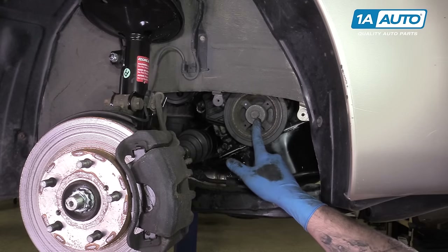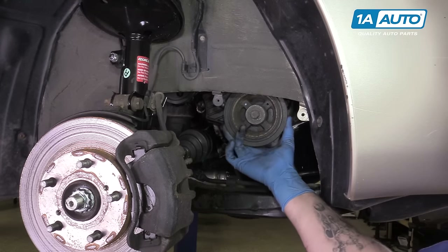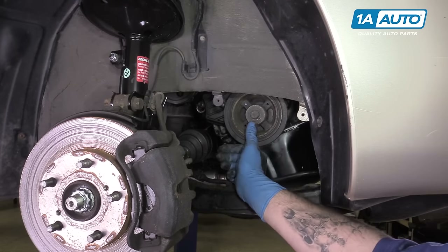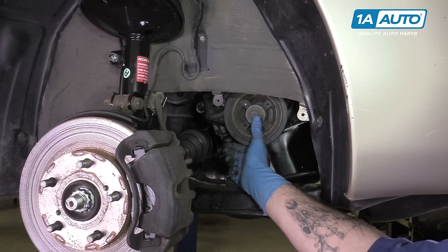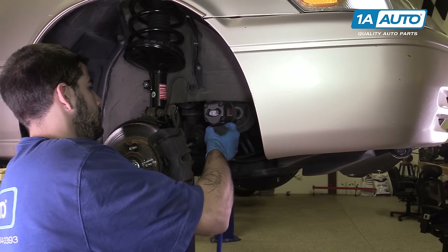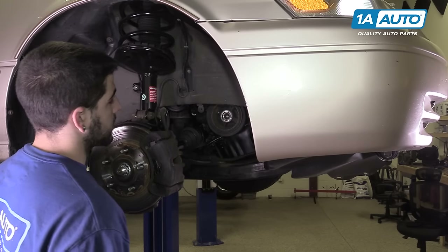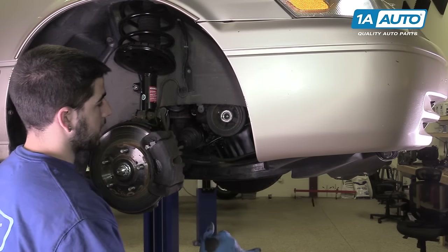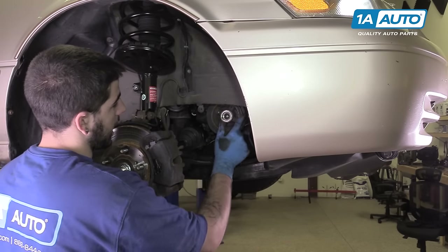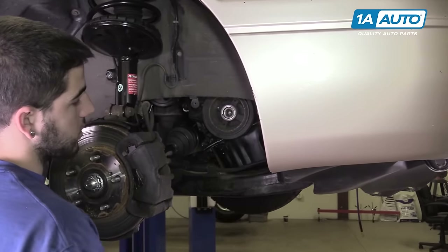Use a 19-millimeter socket and a breaker bar to align those marks. Remove the 19-millimeter bolt in the center of the harmonic balancer. Occasionally you can grab these with a strap wrench or an old belt and vise grips to break that bolt loose. However, ours has been on there for a long time and isn't budging, so we're going to remove it with an impact gun. Once the bolt is out, you may be able to tap back and forth on the harmonic balancer to work it off. Be sure that you hit the inner edge because the outer edge is separated by a rubber bushing, and this rubber can become damaged if you tap the outside.